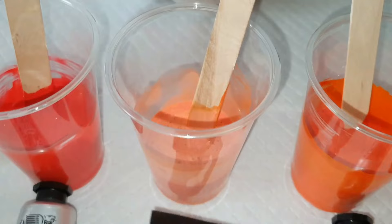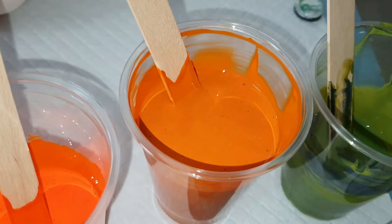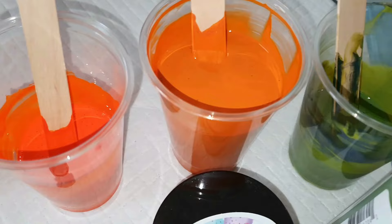Then we go lighter with Arteza pearl tangerine orange — pretty, pretty, pretty. Then we have cadmium orange hue by Winsor Newton, your more traditional orange. And then we have this gorgeous shade — mmm, hello pumpkin spice! That is Parage Posse Paint Tiger Lily Metallic, and you can get that from Christina Welch on Etsy.